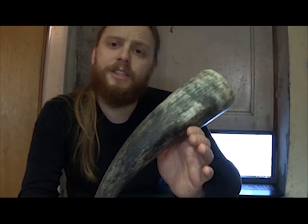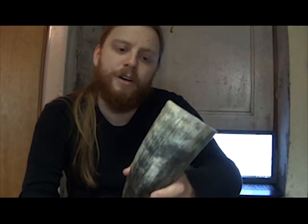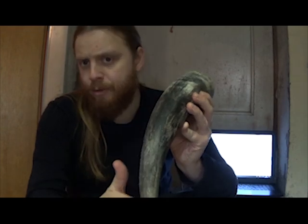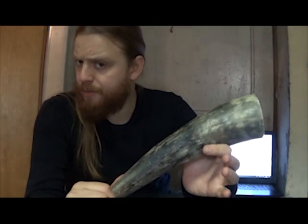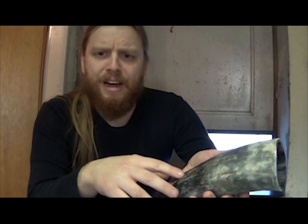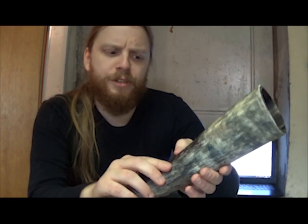So, let's get started on the sanding. I'm going to be using a few different pieces of sandpaper of varying levels of coarseness, and sanding with the grain, because I have heard that sanding against the grain can have some less desirable results.